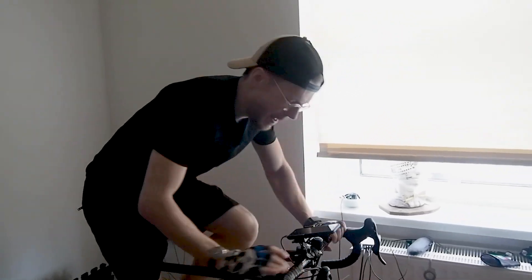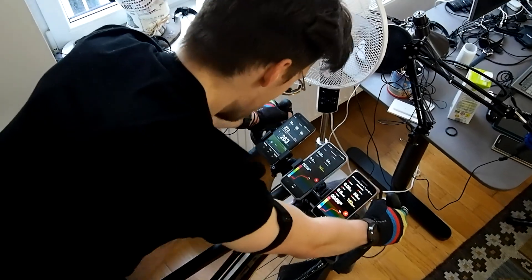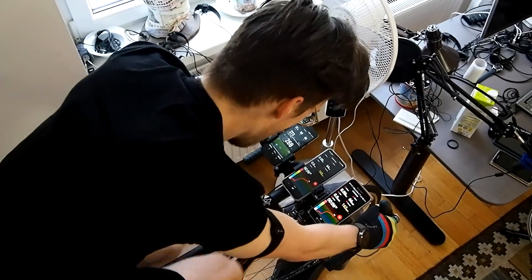To test the heart rate accuracy I'll compare the VERTIX to the Polar H10 ECG chest strap, which is generally considered to be one of the most accurate consumer devices available for heart rate measurements. I wore both the VERTIX and the Polar H10 for 13 spinning sessions and 7 weightlifting sessions, so I can check my heart rate at different ranges. Let's start off with the accuracy during spinning.